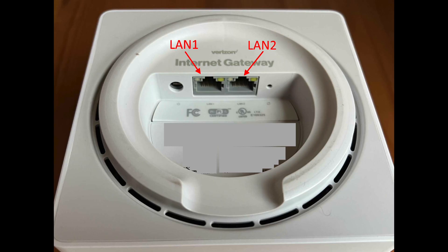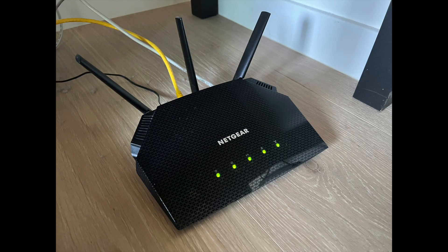Then you can plug in your Wi-Fi router and it should just start working. Just be sure to unplug your computer from the LAN 1 port and plug that into the router, because the LAN 1 port in pass-through mode does not provide internet access — it only lets you access the control panel.